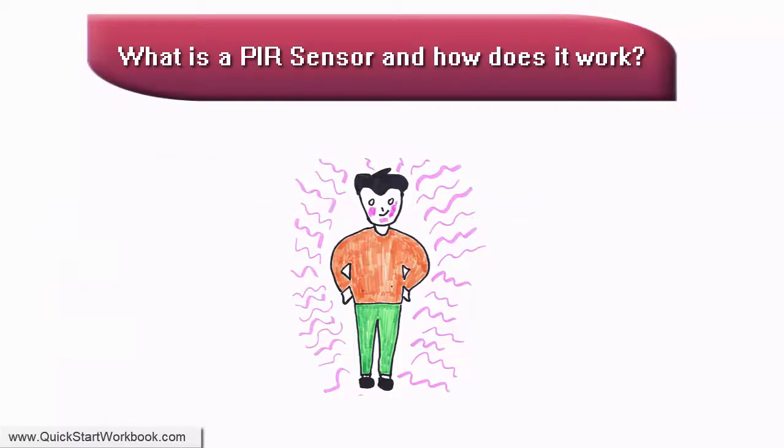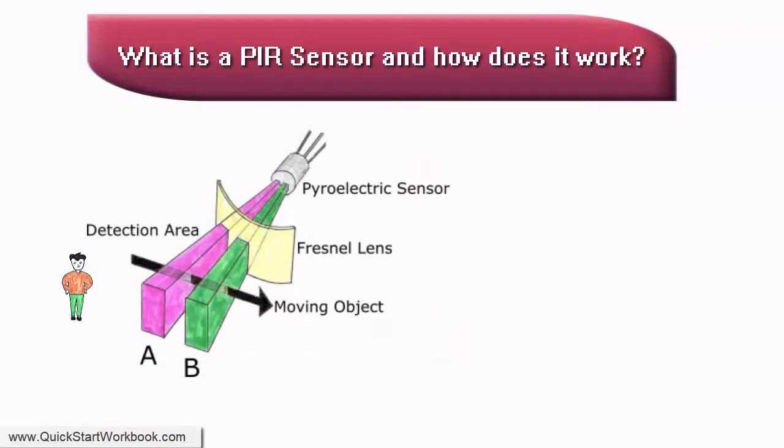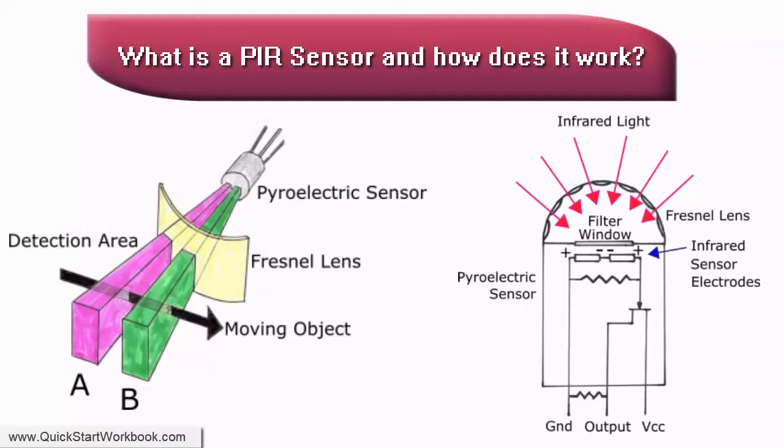So, if an object passes in front of one of these devices, the device is able to identify that there has been a change in the radiation detected. A passive infrared sensor is such a device and is able to detect movement that takes place within a certain range of the sensor, typically within a few meters.